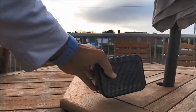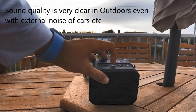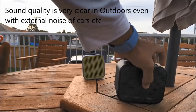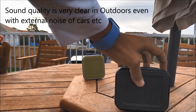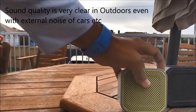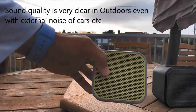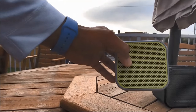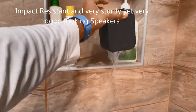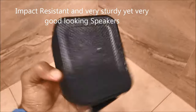We're outdoors now, let's check the music quality with background noise. Both speakers have impact resistance, which means they are built to take a hit without missing a beat, no matter where you take them.